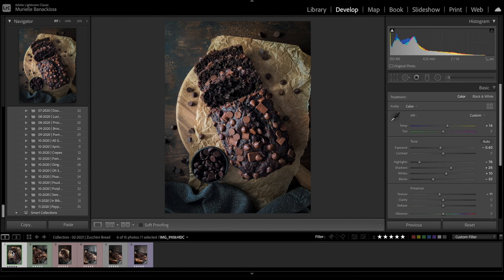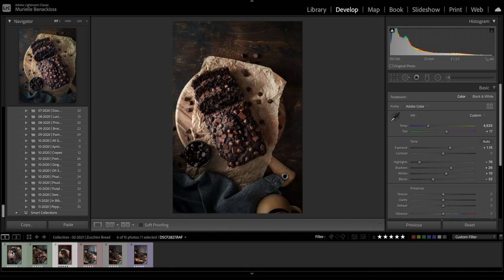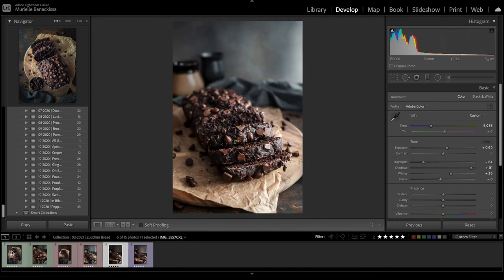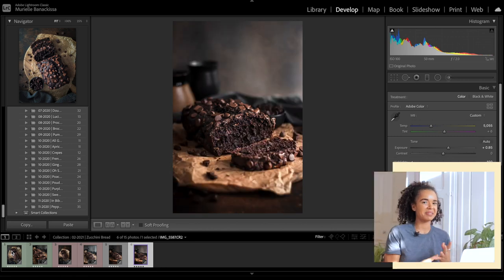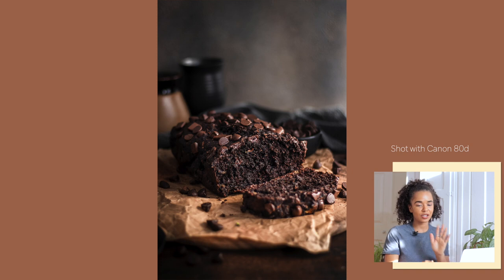Now let's look at all the images together. This first one was shot with my phone — overhead. This is another phone shot, more of a close-up textural image. These two were shot with my Fuji, and these two with my Canon. You can probably tell which camera I'm most comfortable using for food photography — definitely my Canon 80D with the 50mm lens. If I had to pick my three favorites, one from each camera, it would be the overhead iPhone shot, the overhead Fuji shot, and this Canon shot.